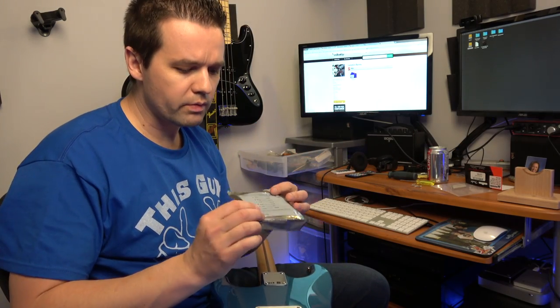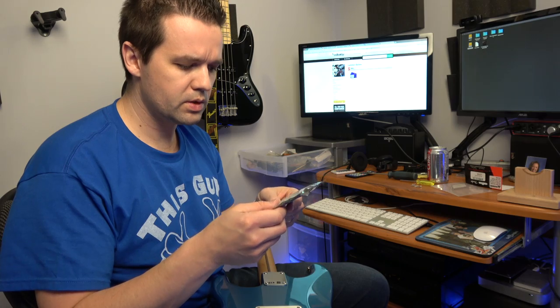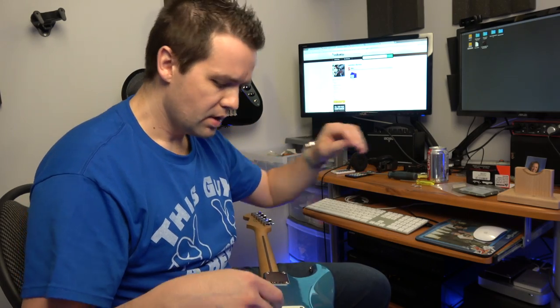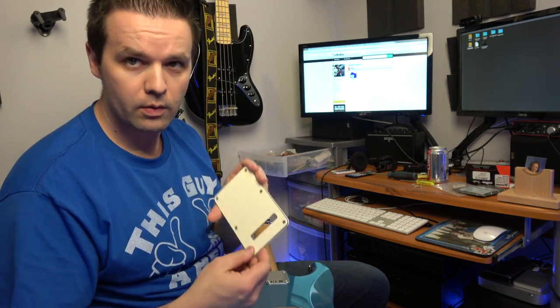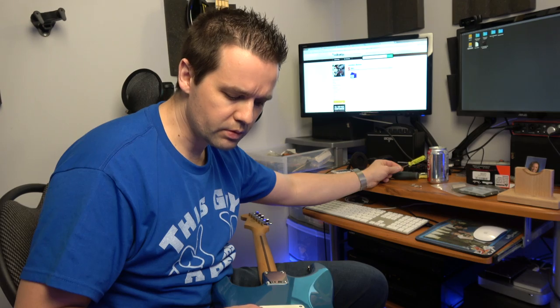I'm not going to do the rest of this on video. But these are some D'Addario NYXL 10 to 46. I'm going to be taking off — you can get the strings through that little slot. There are 9s on here, 9 to 42 I think. Probably bullet strings. That's it, that's all I'm doing.